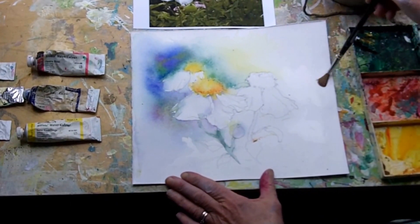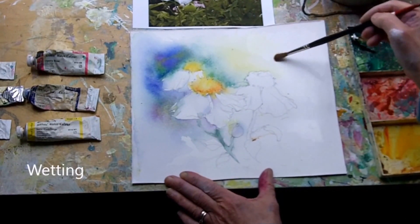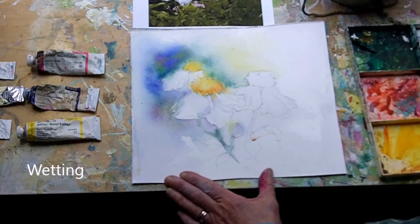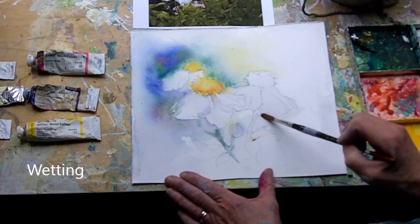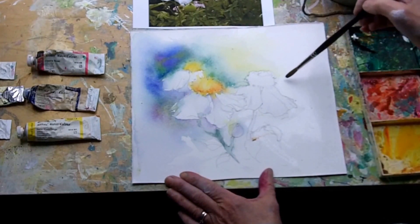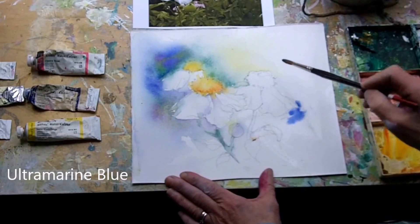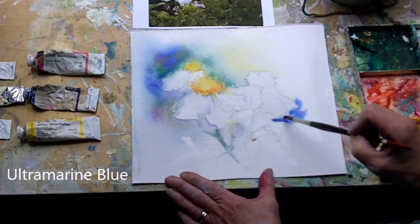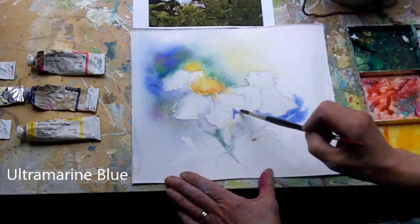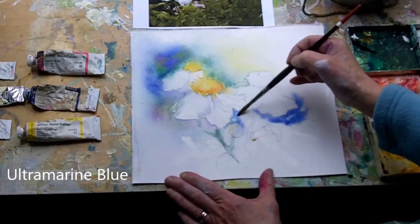This is now all dry, and I'm just wetting this side, doing it in two halves so that all this didn't run over here and end up with mud. Same principle — find this white one quickly. Ultramarine blue underneath, round the white petals. Going over some of what we did before — a negative painting behind that little bud.